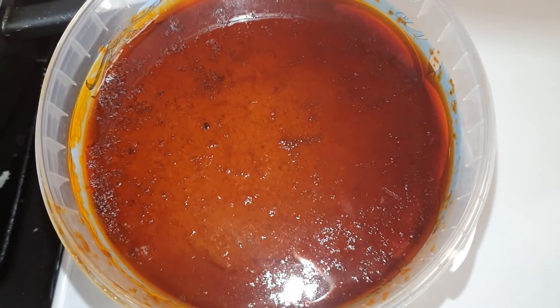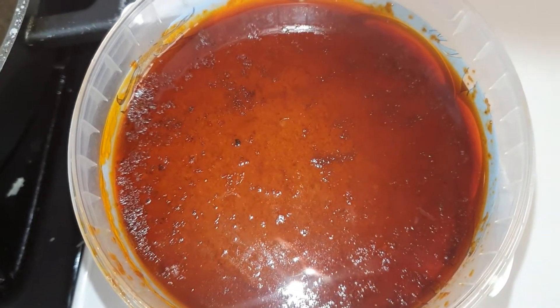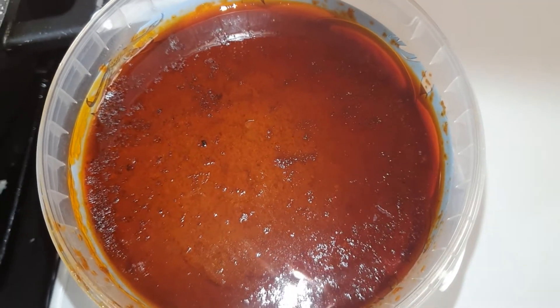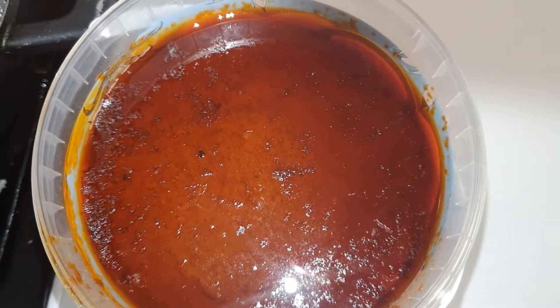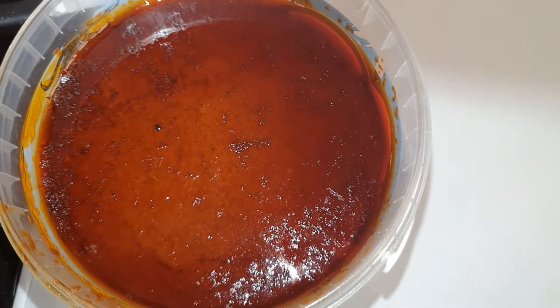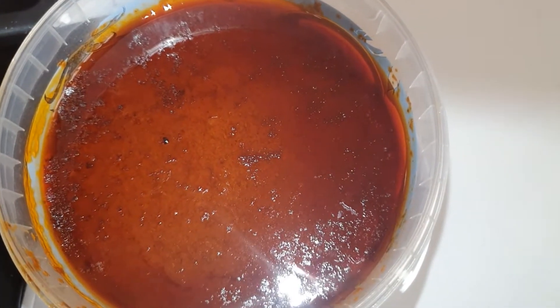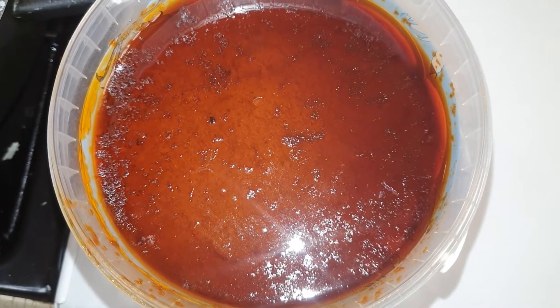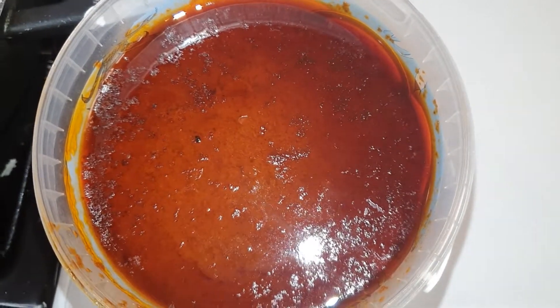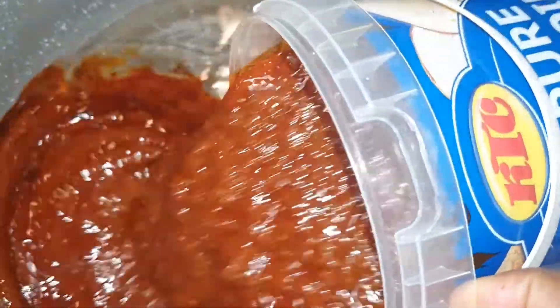I've got my pre-cooked stew — you know me, I want everything in a hurry. Normally, most of us cook the tomatoes, peppers, and onions from scratch, but this is a pre-cooked stew that I make quite a lot and then divide. I'm going to pour my stew in here.